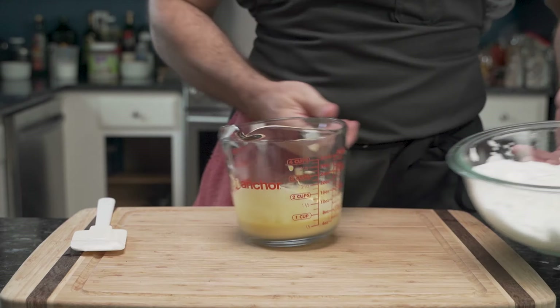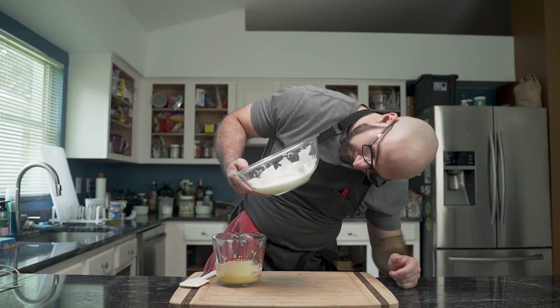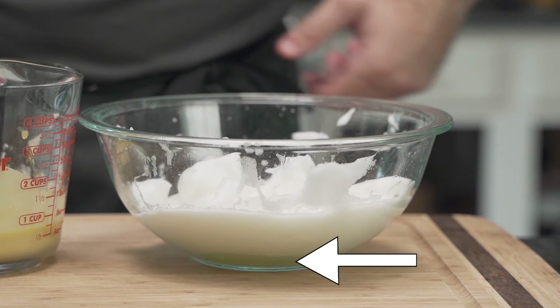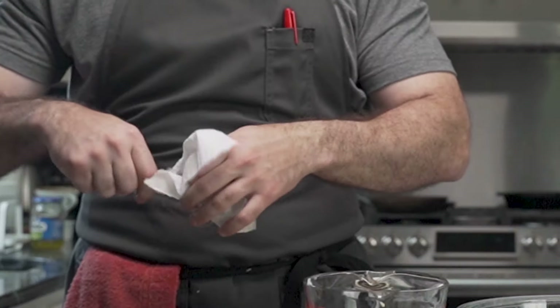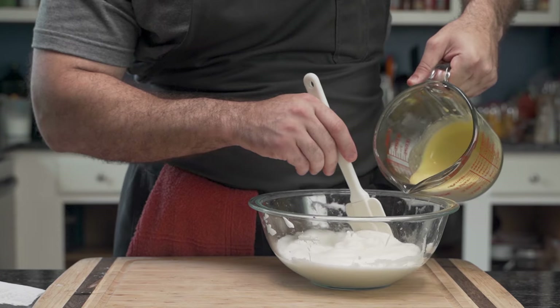As he brings back the egg whites, he notices they have liquified a bit, which is problematic. They slide and have lost some of their foaminess, as seen here. So he cleans the prongs and whips them again. Remember, stiff peaks are absolutely crucial.